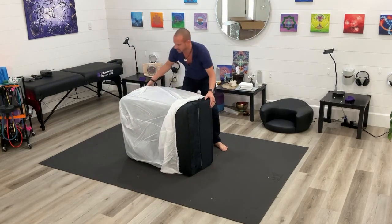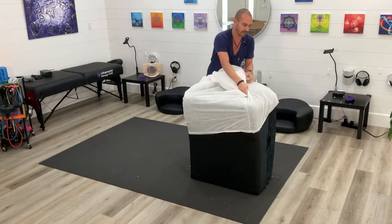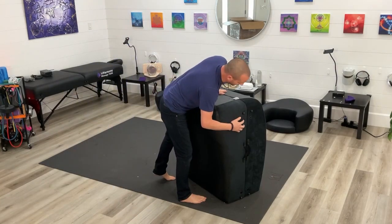Just tilt it up on its side and pull off that cover — I would save this cover, use it for events, use it for travel. Save that. Now it's going to have pop-in casters for wheels, so you're going to be able to move it.